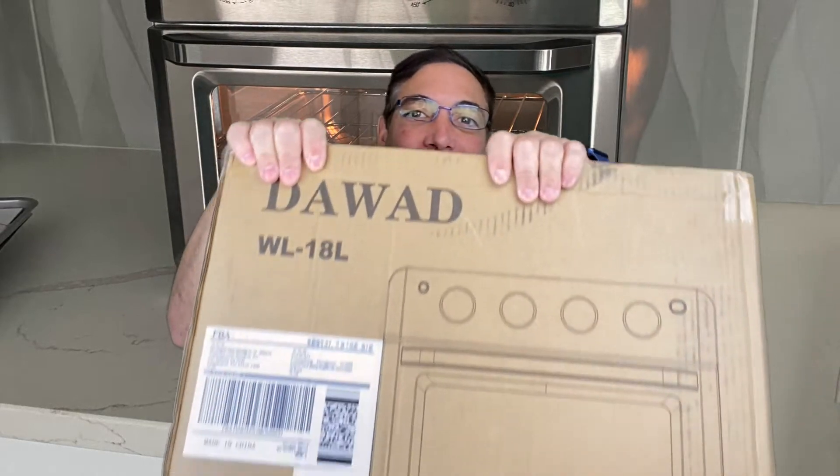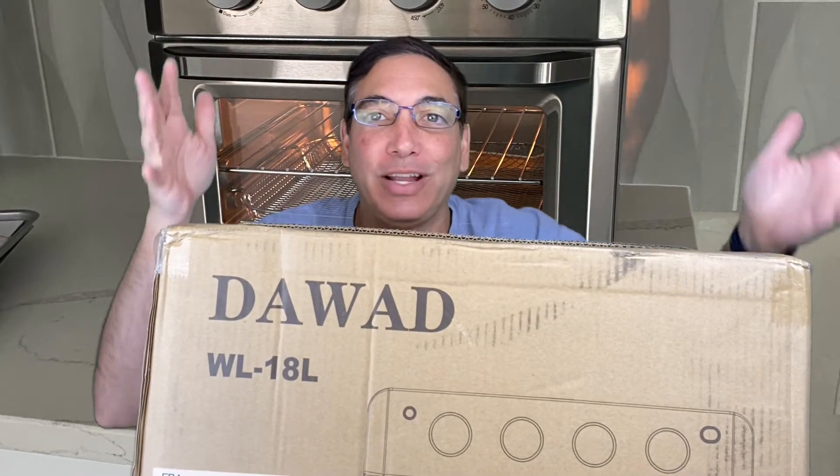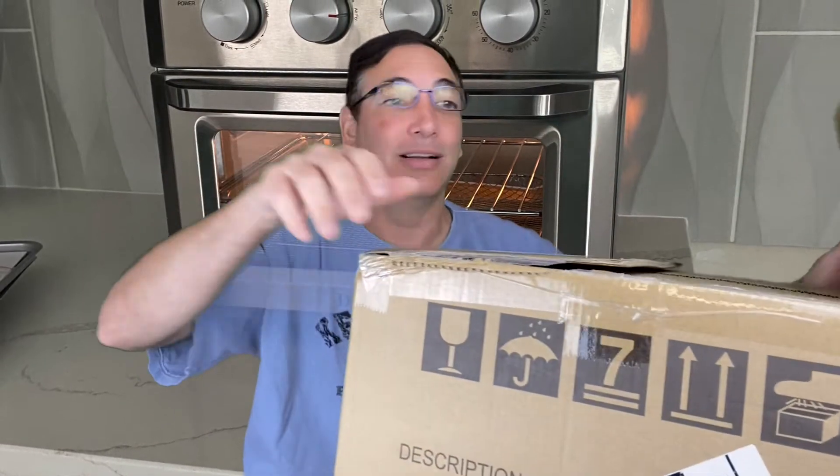Hi, it's Neil and I have got a huge box. This here is a toaster oven — it's the Dawad toaster, and this one has air frying and everything. I saw this one and I'm like, oh my gosh, I gotta get this one, and it was way cheaper than some of those fancy fancy brands. I have one of the fancy ones in my other house but the little dial doesn't work anymore, so this is going to be good. I'm going to give this one a shot.